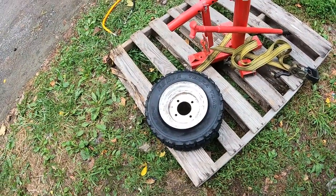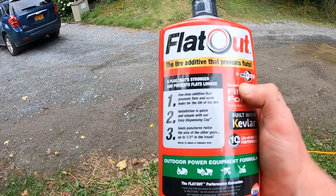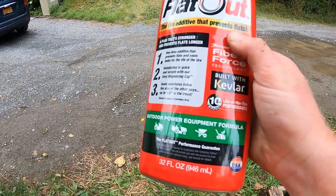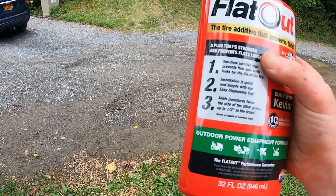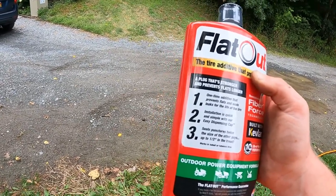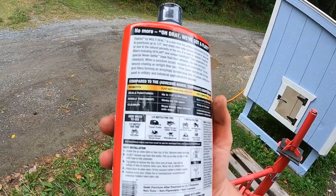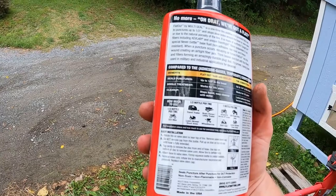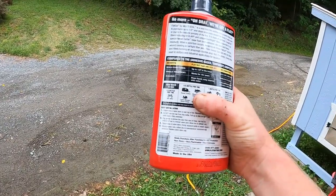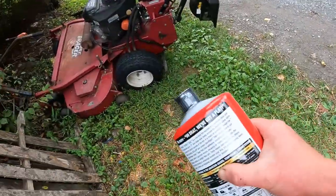Here's the wheel and tire — it's flat. This is what I mentioned yesterday: I started using this instead of Slime. This product is called Flat Out — I put it in the tires of the zero turn, it has a 10-year life apparently. As you can see, it can seal up to half-inch holes in the tread. The directions say these tires are technically front tires, so I'm going to use the front tire amount — one mower front tire is half a bottle. So I'll be putting a half bottle in this tire and a half bottle in the other one.